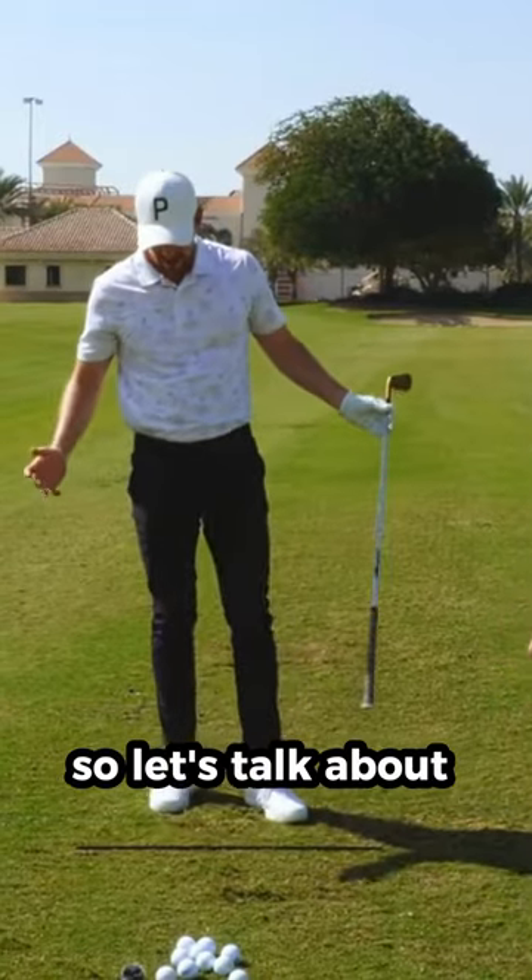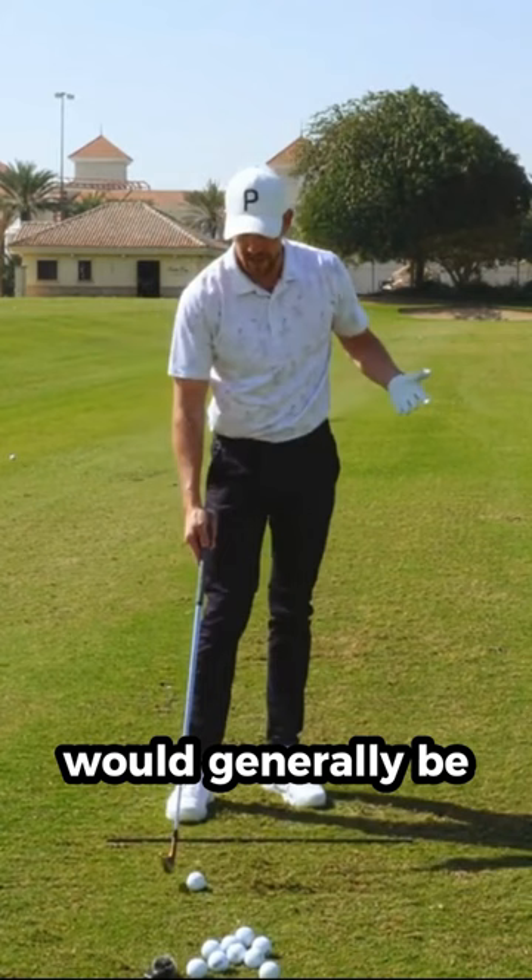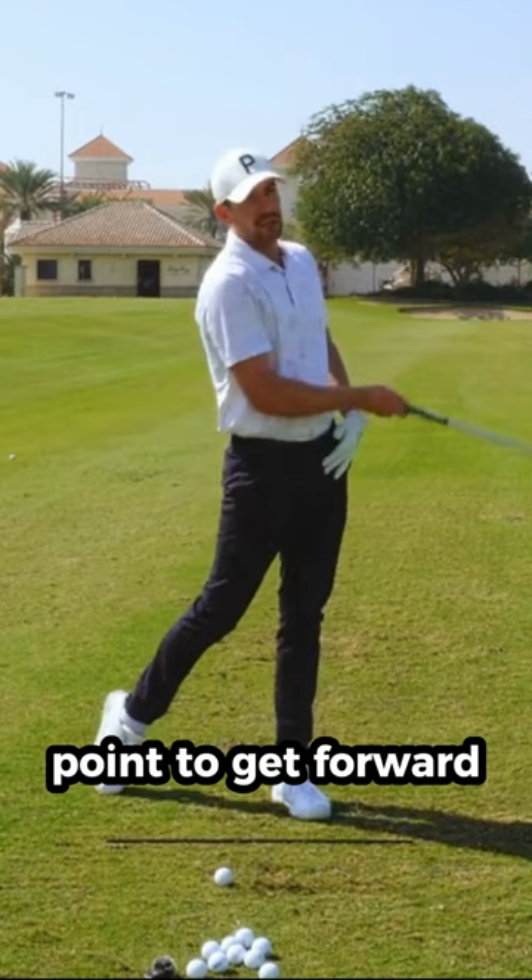Alright Zane, let's talk about the right foot. There are quite a few drills out there involving this trail foot — placing it back and behind. The application of that would generally be, I'd say the majority of the time, to help encourage the low point to get forward: ball first, ground second contact.